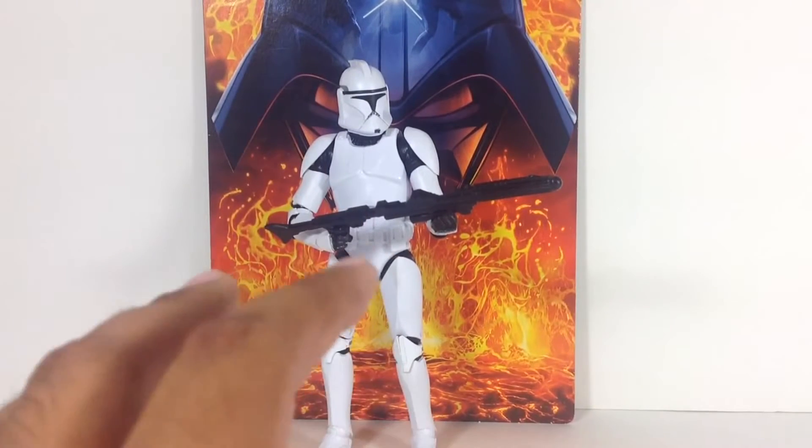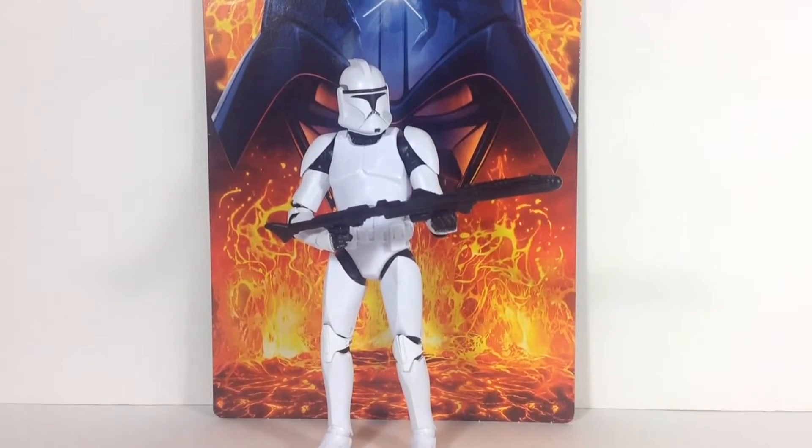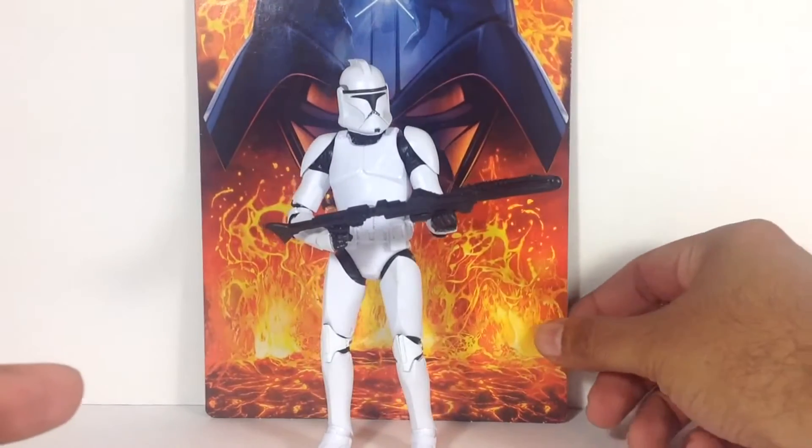So keep an eye out — it's a great figure. I mean, I'm a sucker for clones as most of you know, so I definitely had to get this one.